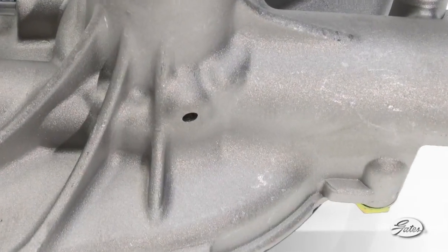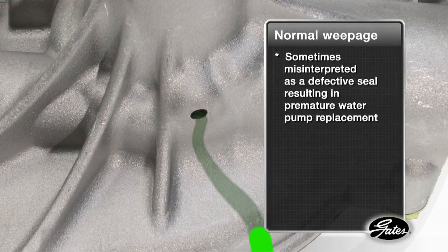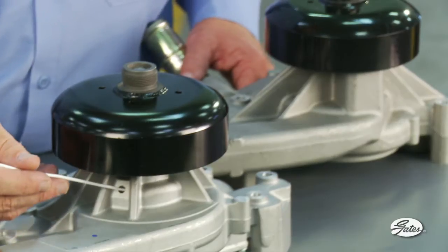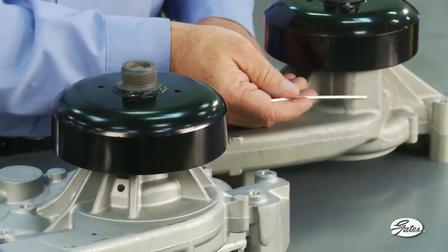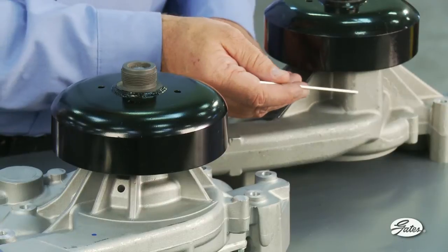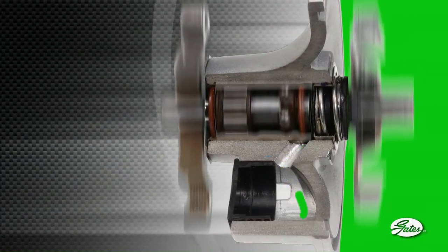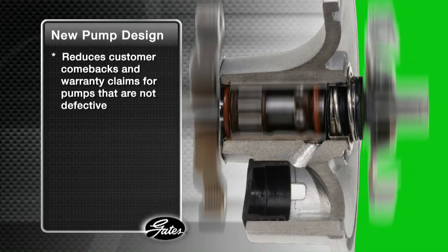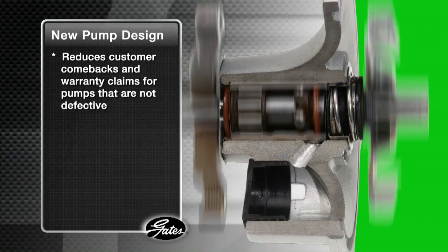Over time, drops of coolant can stain the area around the weep hole or drop to the garage floor. This normal weepage is sometimes misinterpreted as a defective seal, resulting in premature water pump replacement. To solve this problem, OE manufacturers have revised some water pump designs to include a weep chamber. As the normal capillary movement of lubricating coolant moves across the seal faces, it collects in this chamber and evaporates over time. This new design reduces customer comebacks and warranty claims for pumps that are just doing the job they were designed to do and are not defective.